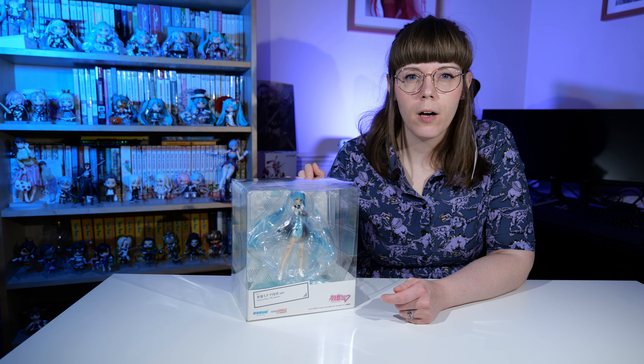They brought out Miku in one of the earlier figures and my husband just had to have it, so today I'm going to unbox that. I'm really excited to see what sort of quality Pop-Up Parade figures are going to be like — let's open her up.